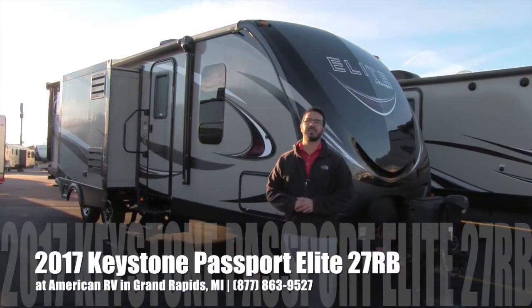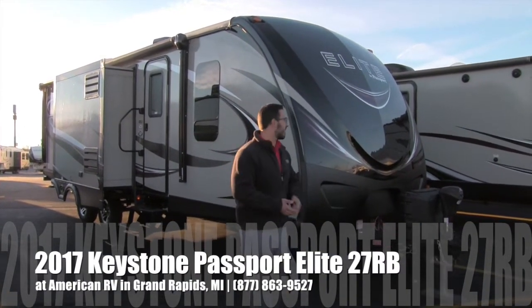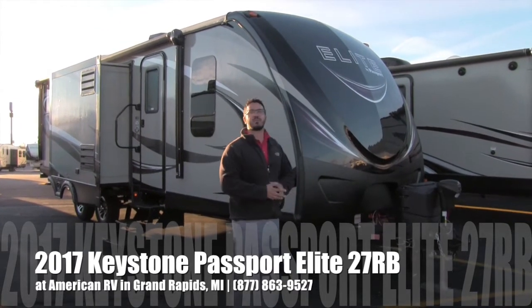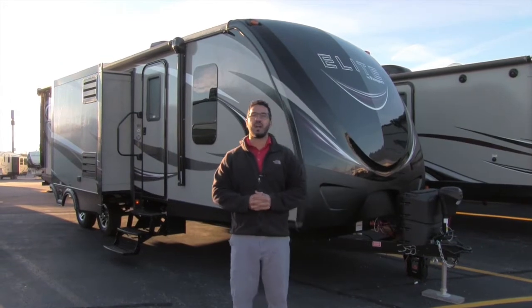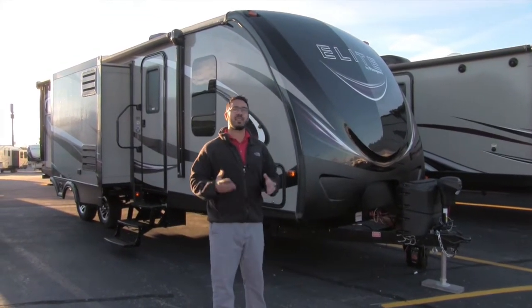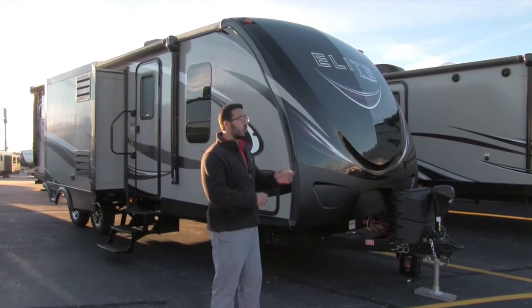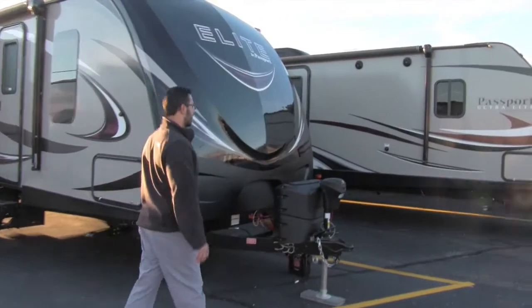Hi folks, I'm Ian Baker, the product specialist here at American RV in Grand Rapids, Michigan. Today I'm here to tell you all about the 2017 Keystone Passport 27RB — a beautiful couples coach with high-end amenities and lightweight construction. Let's start up front, make our way around, and then head on in.